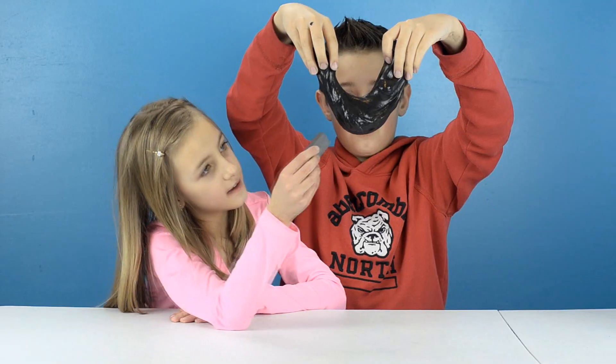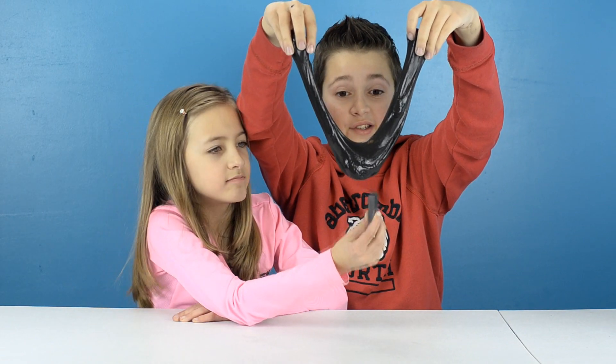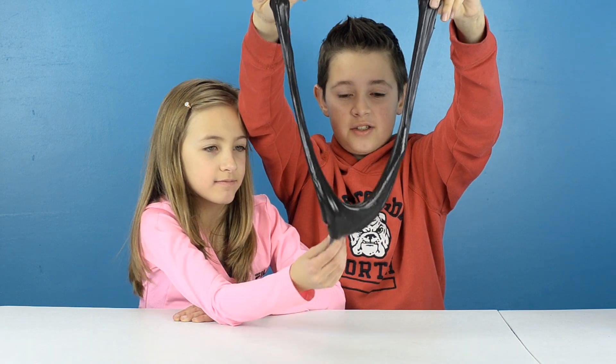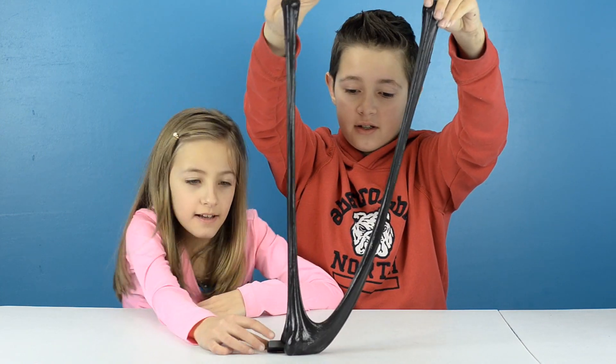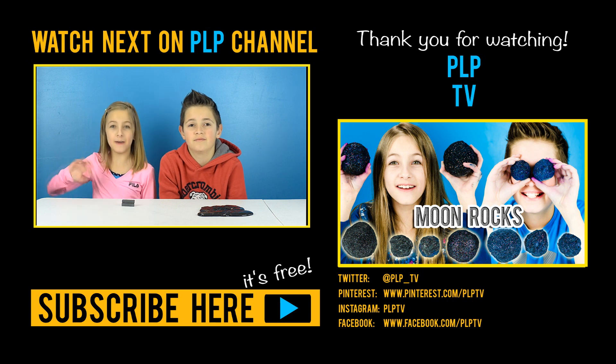So this recipe really does work! All we have to do is show you how stretchy this is. It's as stretchy as the galaxy slime. Okay guys, that's it for this video. Don't forget to like and share so we know that you want us to do more DIY videos. Bye!